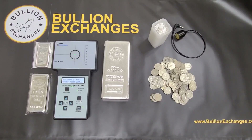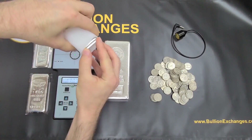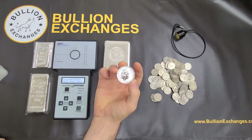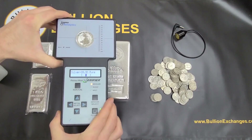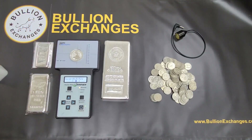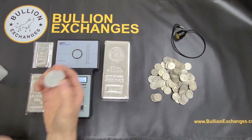Now let's test a couple of coins — we did the bars, now let's look at some coins. I've got some silver Britannias here, 2021, fresh out of the tube. The Sigma is all queued up on .999, and it says 'Place Sample,' so that's what I'll do. Place it on right there and you can see it falls right inside the brackets perfectly. I'm not using a wand because the coin is big enough to place directly on the target on the Sigma, and it detects it just fine.